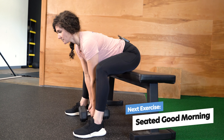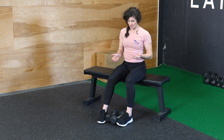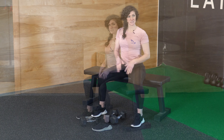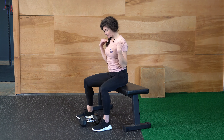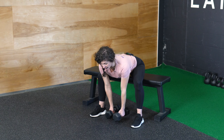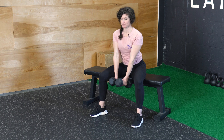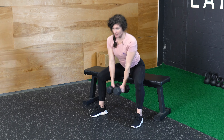Lastly, we're going to work our seated good morning. For this one, we're going to have our dumbbells on the inside of our feet. Move your feet slightly wider, about shoulder distance or a little wider than shoulder distance. Bending from the hips, with a flat back and tall chest, we're just going to sit all the way up and then tap your dumbbells back down.